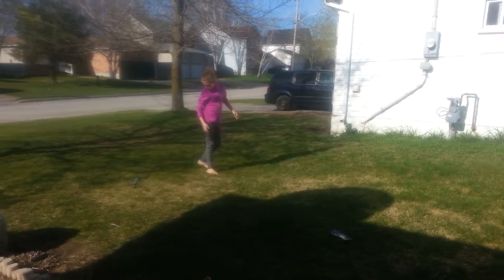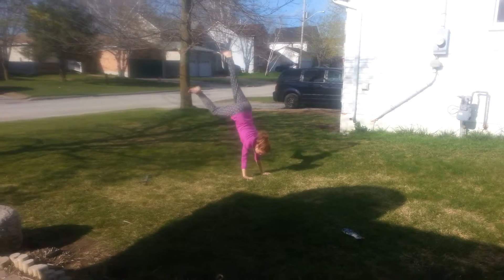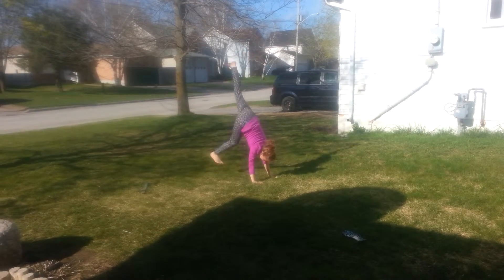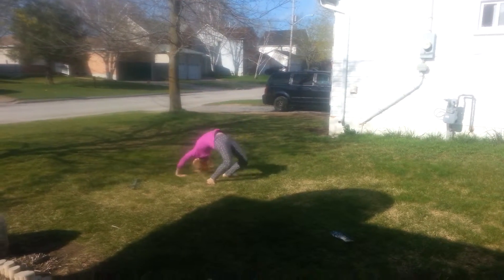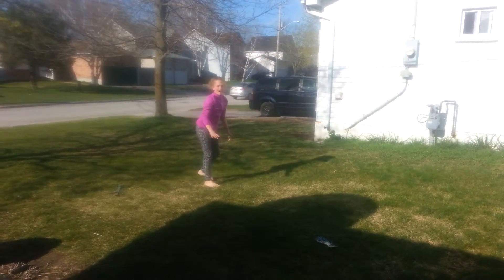We'll try it once more, go through the steps. Handstand. Do the bridge.